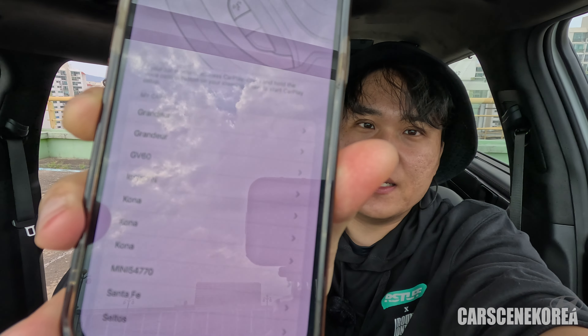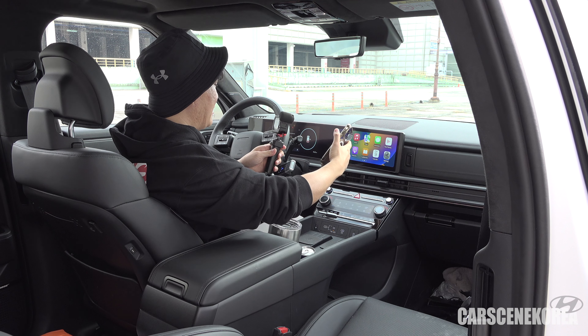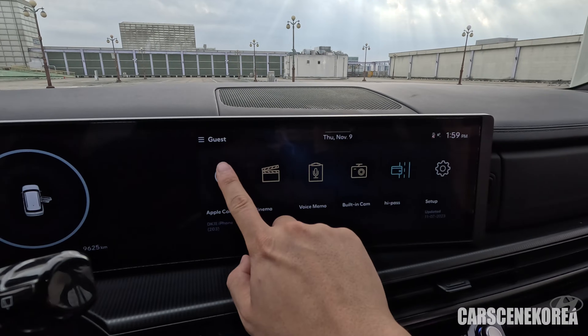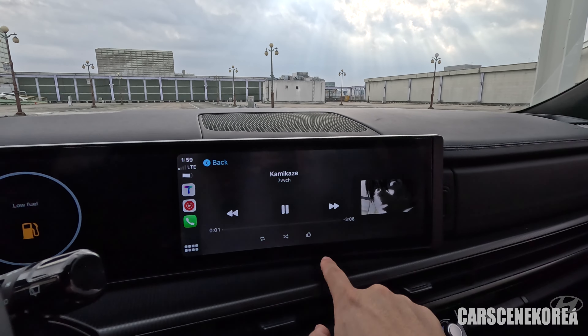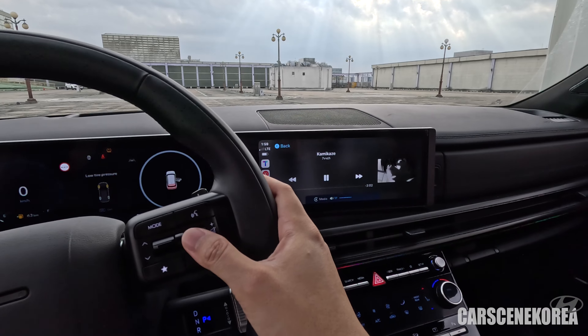In your settings, type in 'CarPlay' and you will see the list of cars that you have used CarPlay with before. These remember whether it was a wireless or wired connection. Reconnect it with your car and then we are good to go. The iPhone is now wirelessly connected!